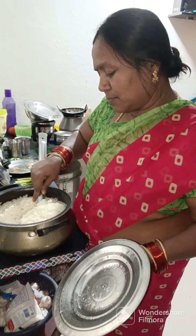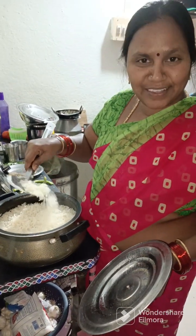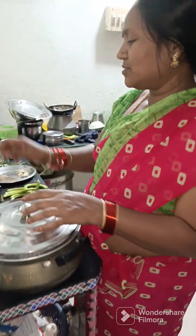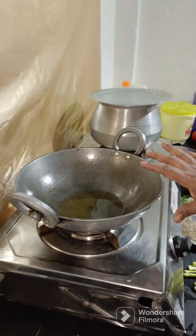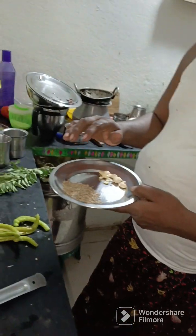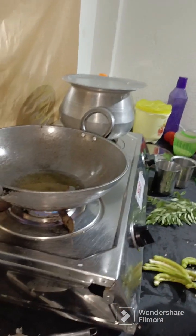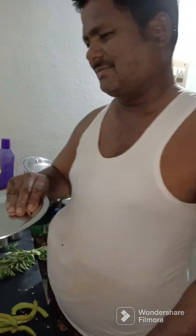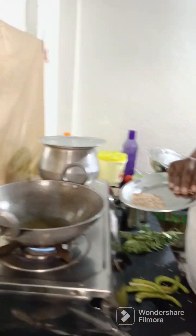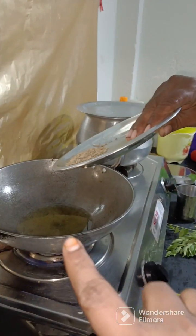I am going to cook a bowl of rice. Please prepare rice — 4 tablespoons. I will do the oil with 2 tbsp of jeera.